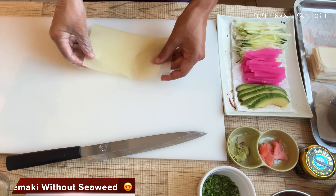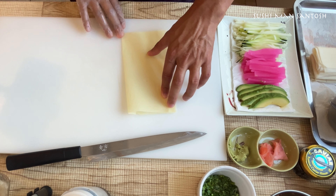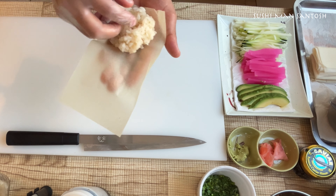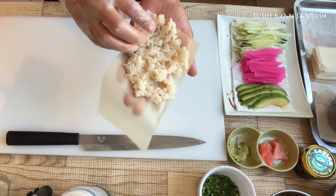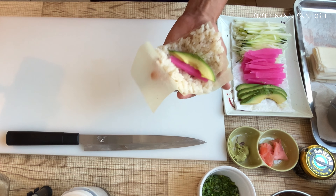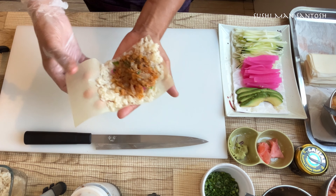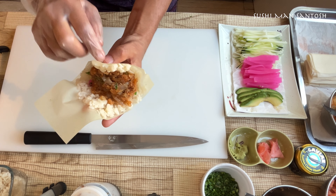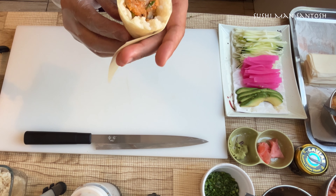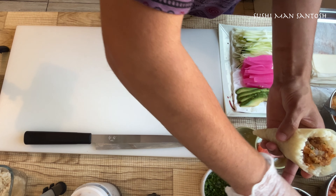If you don't like seaweed, the optional alternative is folio soja — soy seeds. Cut it in half, take a little sushi rice. The technique is the same. I'm going to use pickle daikon and avocado — avocado is really good for all of this. Then I'll use marinated sea bream and salmon. This corner will touch here — softly and gently make the ice cream cone.